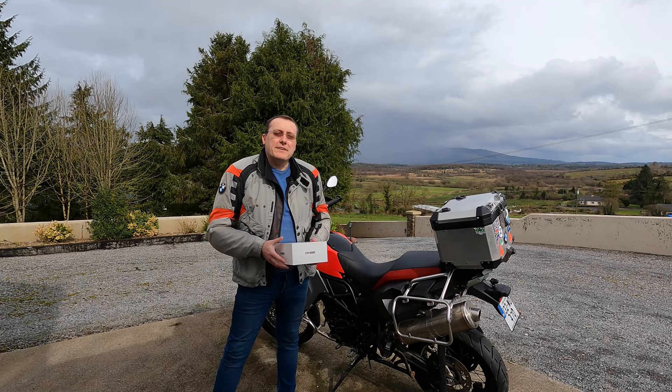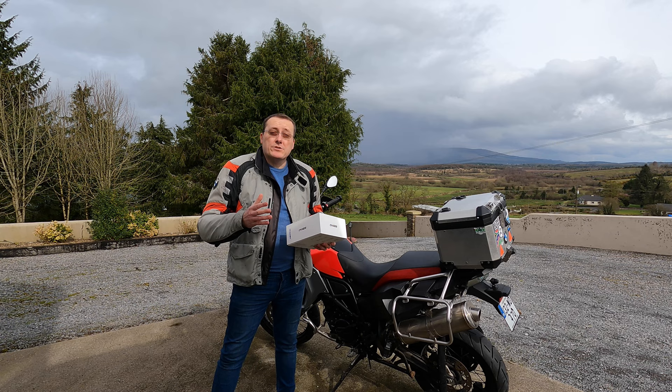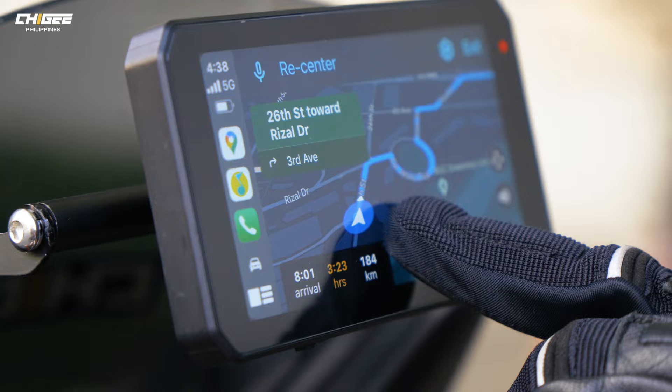Hello and welcome to Air Rider. My name is Ben. If you ever wanted a particular product to enhance your riding experience, well I might just have one here for you. It's made by a company called Gigi and it's called the AO5 Lite Smart Riding System.